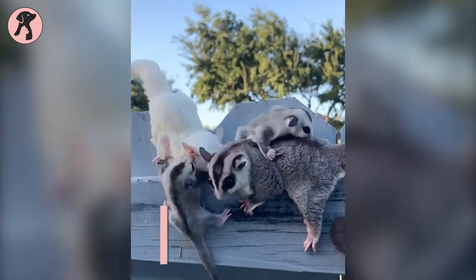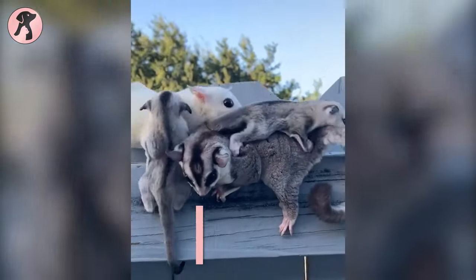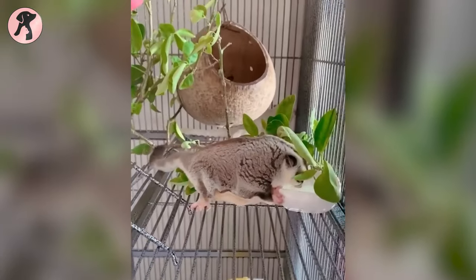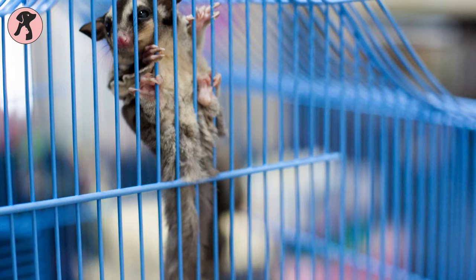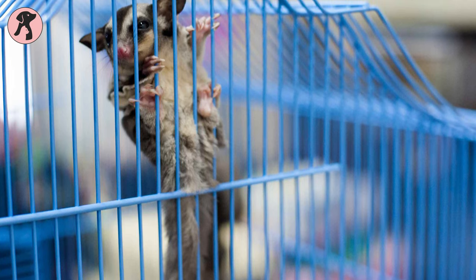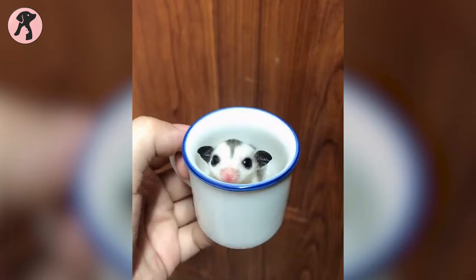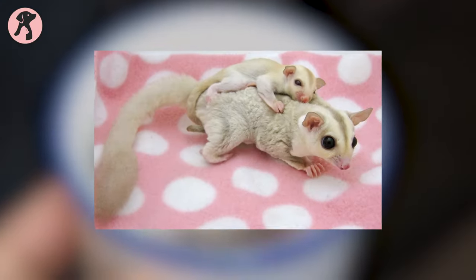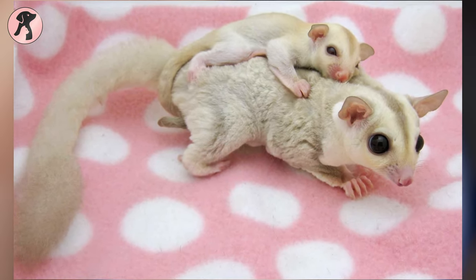Creating a suitable habitat for your Sugar Glider is pretty tricky and requires several steps to follow. Let's start with the first step: picking the cage, and it should be as large as possible. You should also keep in mind that taller and wider cages are better for gliders as they love to climb. Our recommendation is to choose the most appropriate cage depending on your Sugar Glider's age, size, and frequent activities.